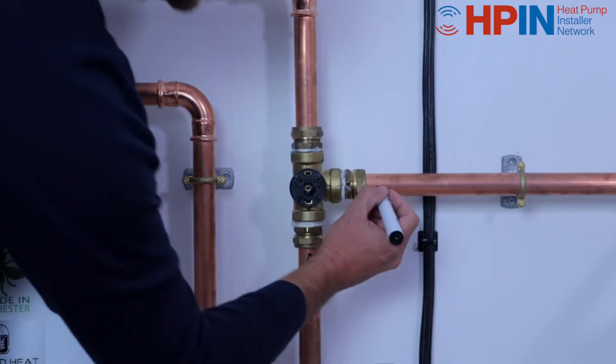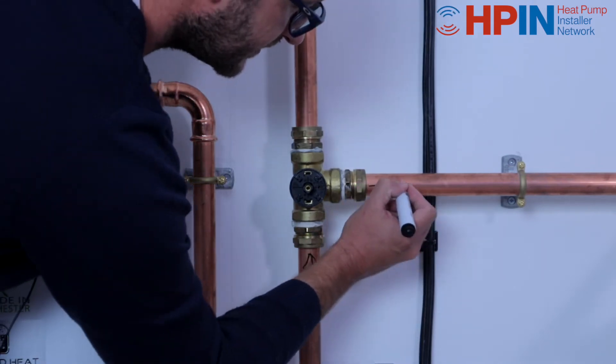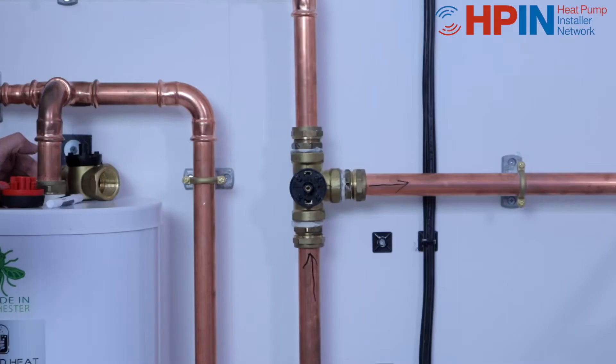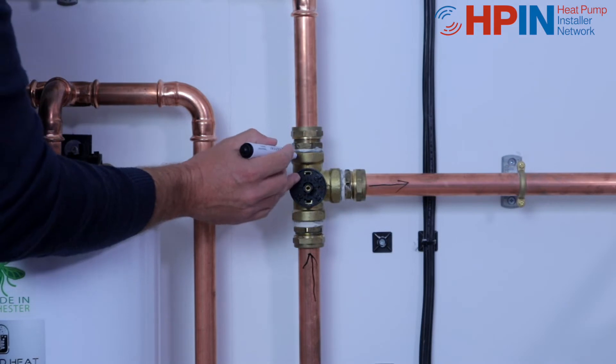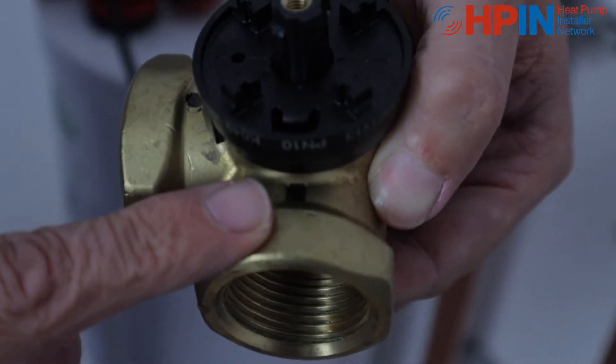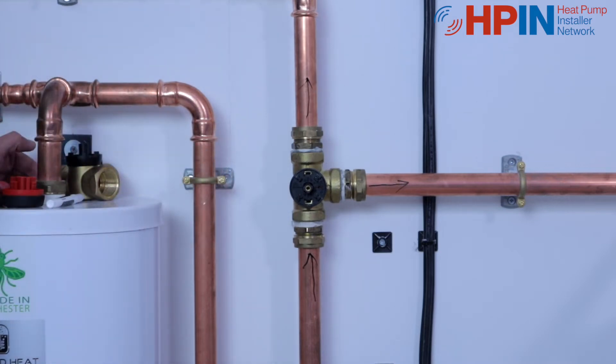Next up, you've got a circle, and your circle goes out — the circle signifies your hot water cylinder. The square at the top of the valve then signifies your space heating: radiators, underfloor, whatever type of heating emitters you've got, out it goes.